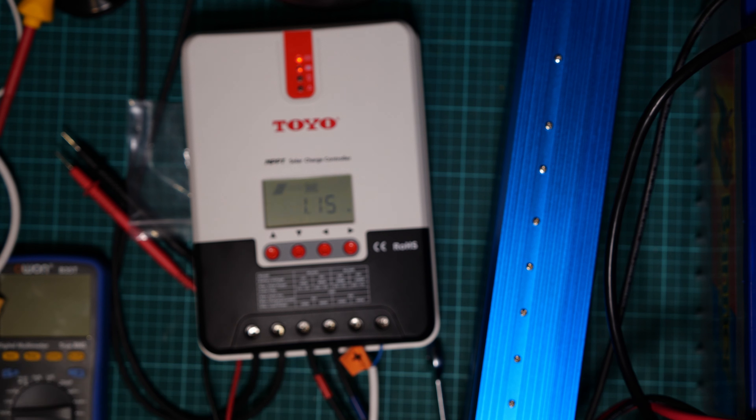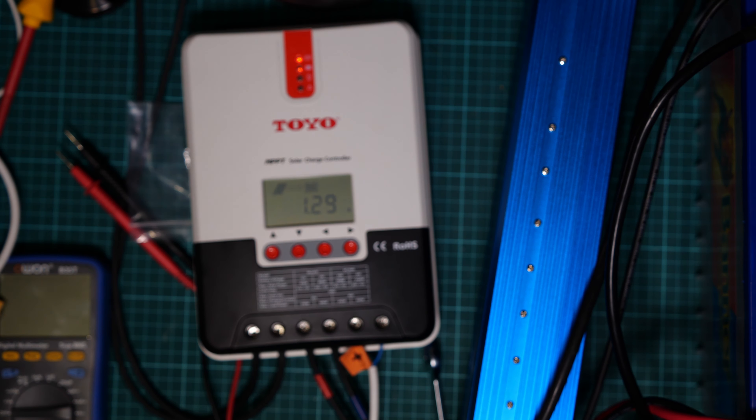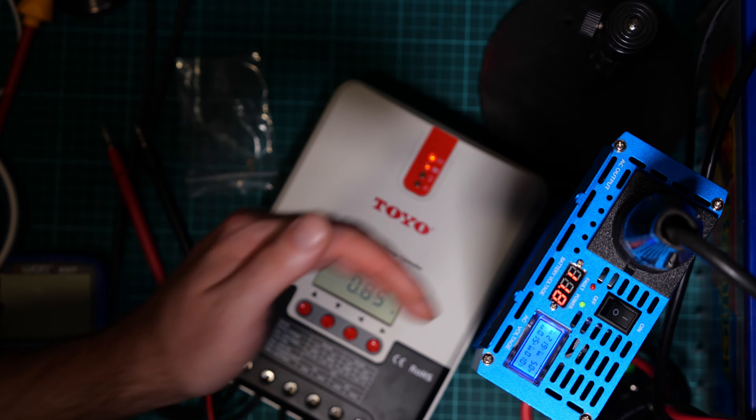Let's find a higher power consumption device that I can easily turn on and off. I'd also like to test it with a motor — it's a brushed motor. You may hear it. I just turned on the 3D printer — ABS at 105 degrees. Now there should be some draw — yeah, you can see it's now pulling current.